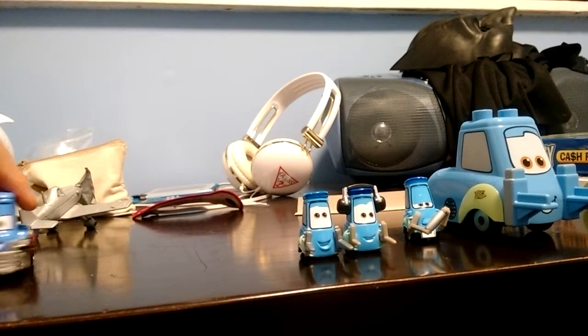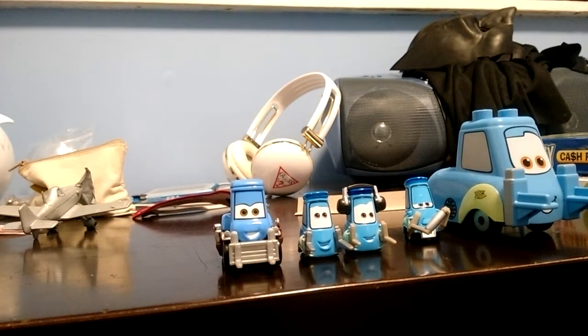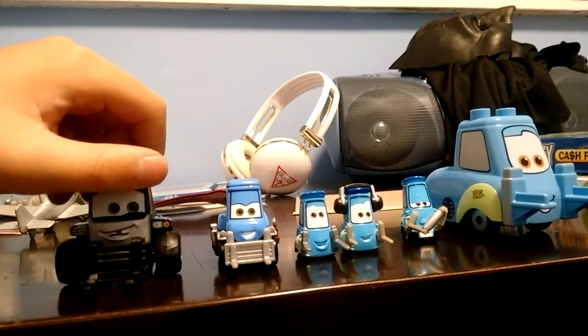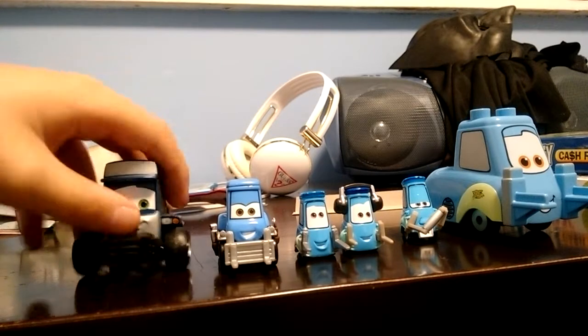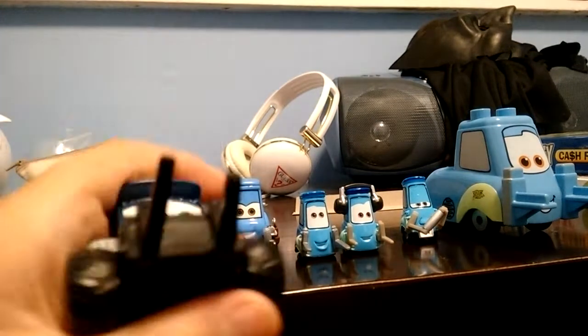Dottie. And last but not least, Maru. Here's Maru — he's from Planes Fire and Rescue.